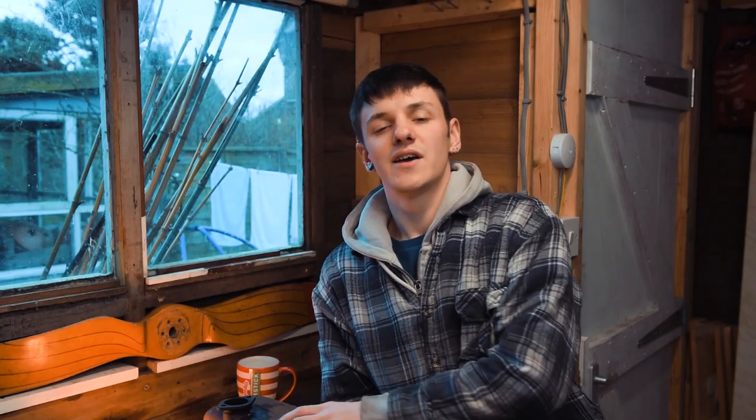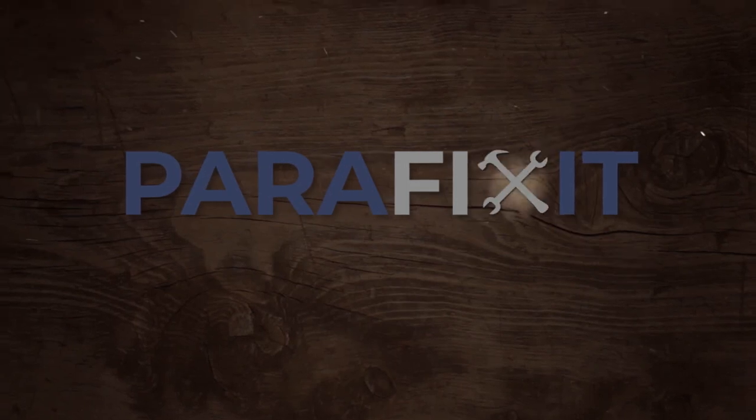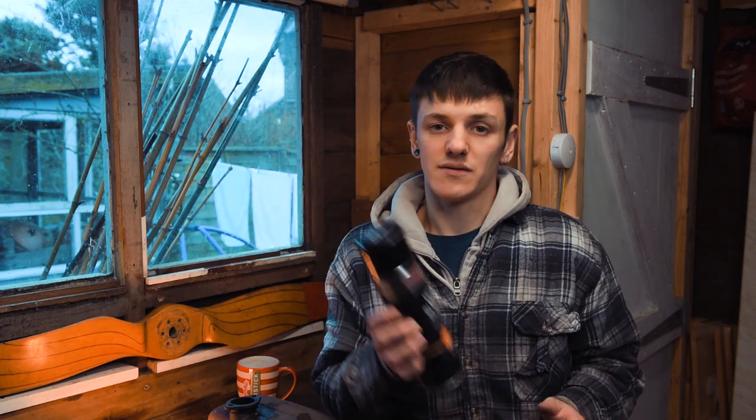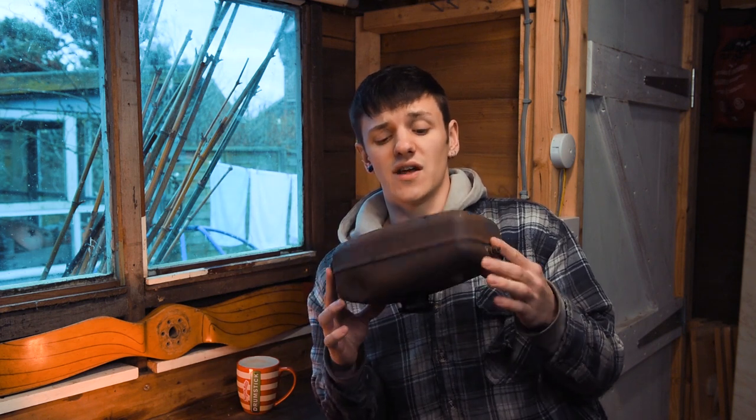Hey guys, welcome back to The Shed. Today I'm going to be repairing and painting the exhaust. If you're only restoring an exhaust that isn't that old, chances are you're only going to need some Scotch-Brite and some VHT paint. However, as you can see from my exhaust, it's going to need a little bit more attention than that.